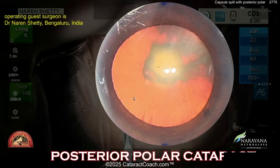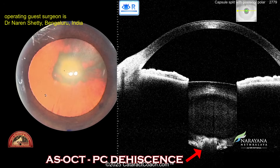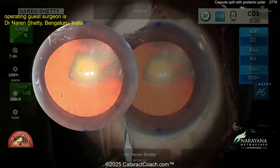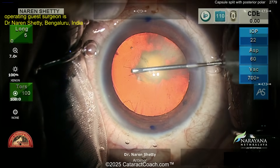Definitely a posterior polar cataract — see that clean demarcation line. Look at that OCT imaging showing you it's absolutely a posterior polar cataract. So you know the capsule there, the posterior capsule, is weak, fragile, even frankly absent.